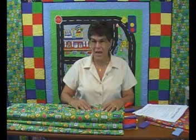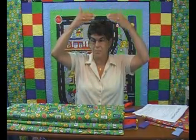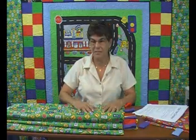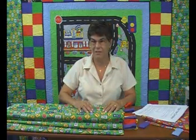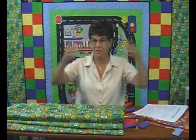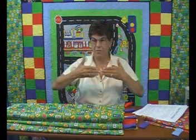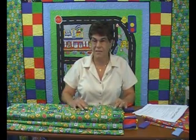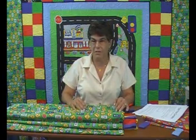Sometimes when I say math, the shutters come down over everyone's brain and they shut down. And god forbid I say geometry, because then the rest of the shutters come down too — but quilting and a lot of sewing is just geometry in motion.